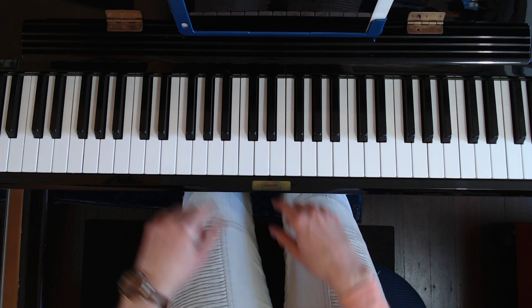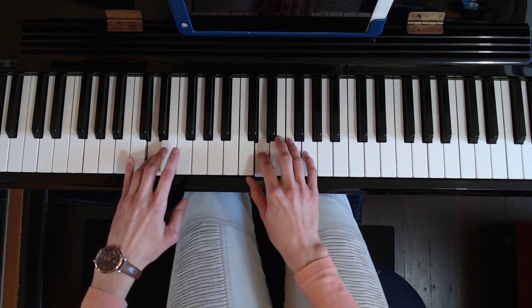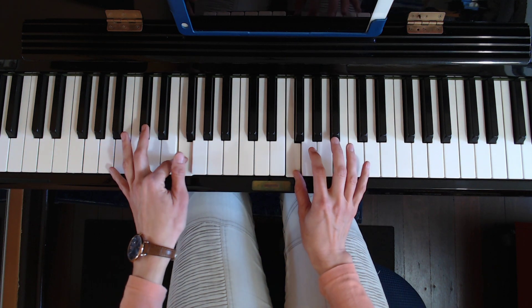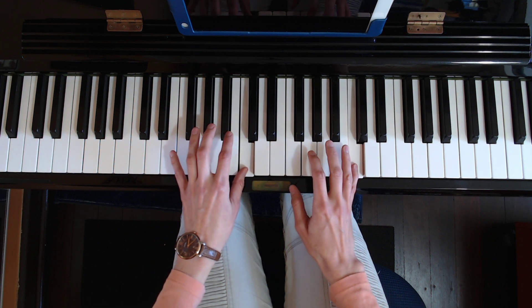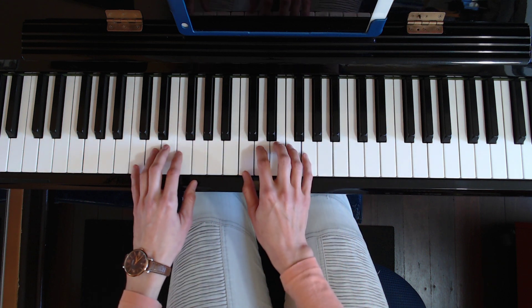Now we're going to put it in the context of the scale. We play the first two notes of the scale, then here's our sequence: threes, right thumb, left hand two, left thumb, right hand two, threes again — and then we use up whatever fingers are available for the last two notes. Let's do it again.